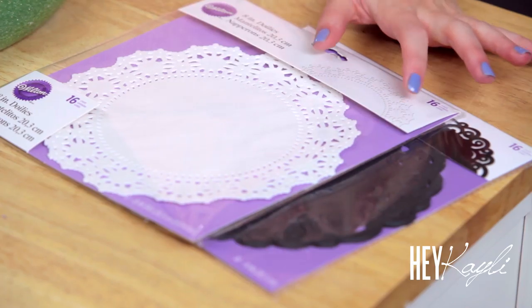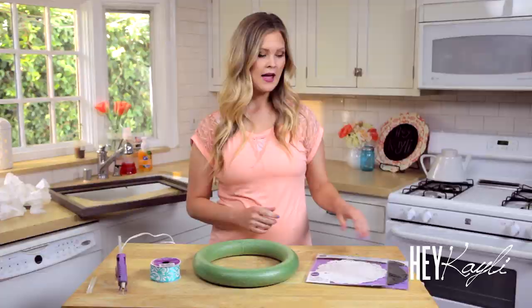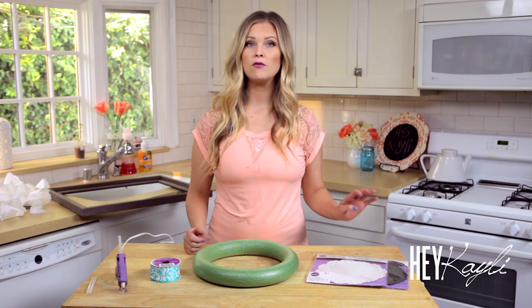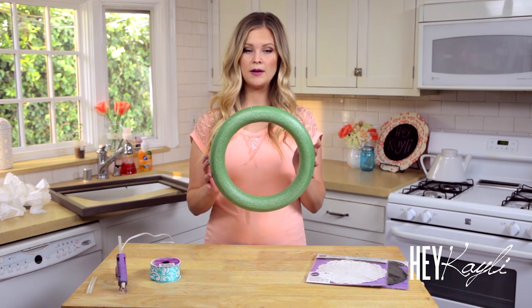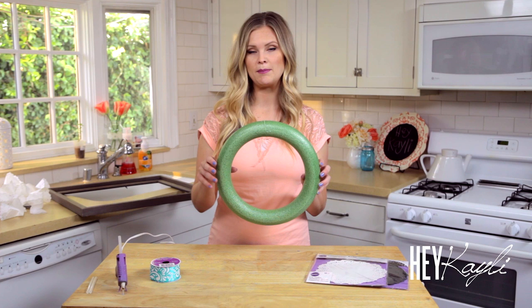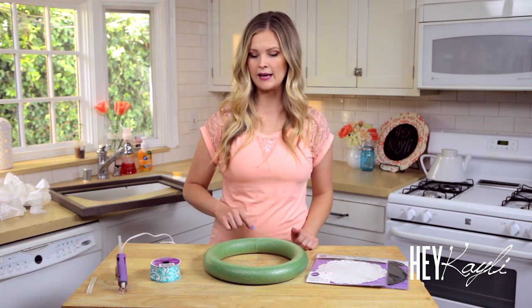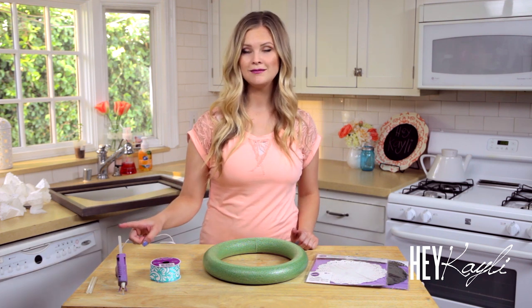The supplies you're going to need for your wreath are of course some doilies — I just got these at Michael's. I'm using the white ones but they also have black ones. Depending on the size of your wreath form, you'll need different amounts of doilies. For my wreath I used 4 packs with 16 in each. You'll also need a wreath form in whatever size you want, ribbon to hang your wreath, and a hot glue gun and glue sticks.